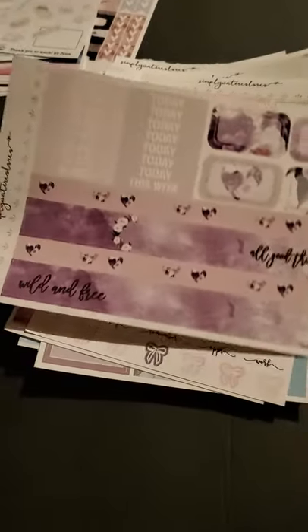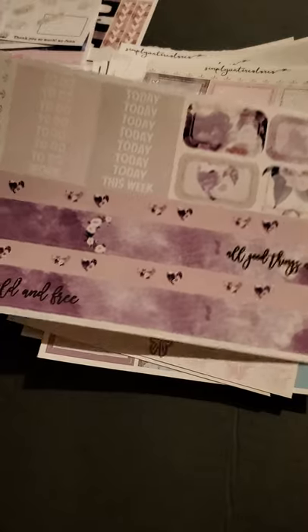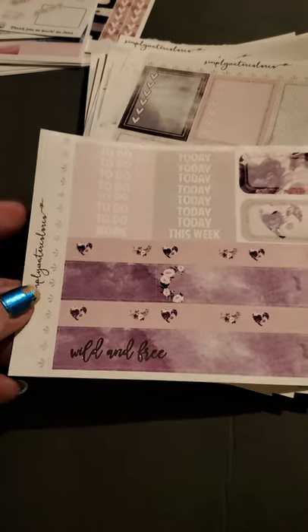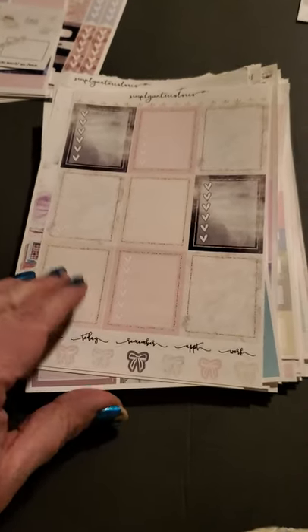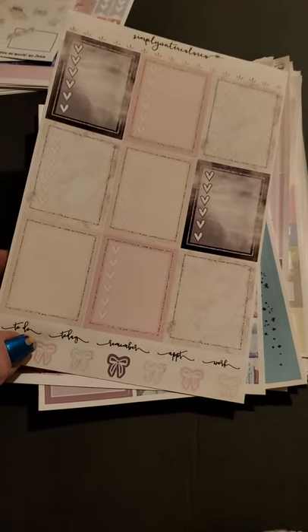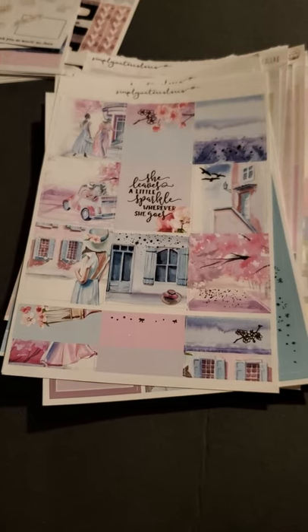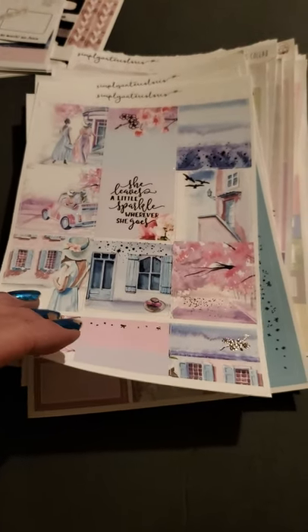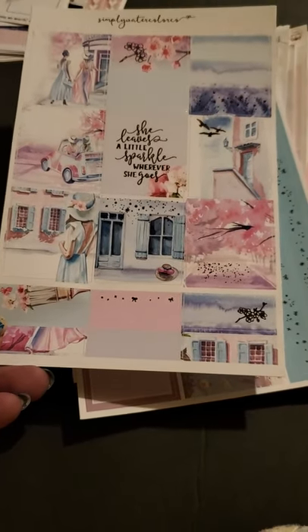Then we've got some purple washi — it says 'wild and free,' 'all good things.' Oh — 'all good things are wild and free,' that makes sense. We got some to-do's, today's, this week. We got some boxes over there. This one is some light-colored bows at the bottom with today's, remember, appointment, work — with the boxes with the checklists. I like these checklist boxes, those are nice. 'She leaves a little sparkle wherever she goes.' Very nice, I like that.